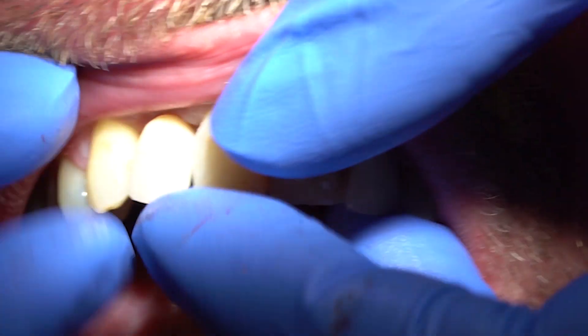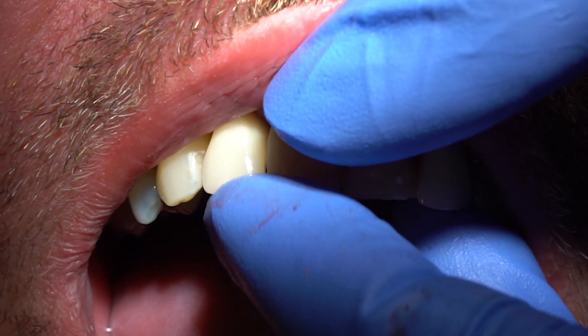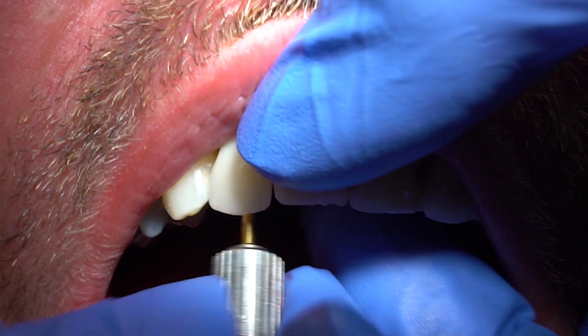So why wouldn't we just always use screw retained? Screw retained means without any glue — the actual tooth itself is screwed directly into the implant.